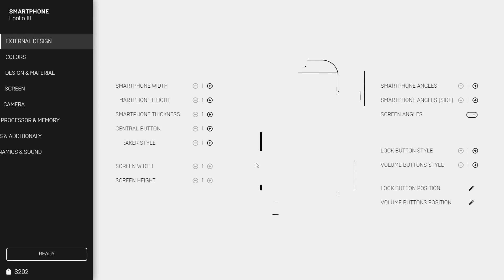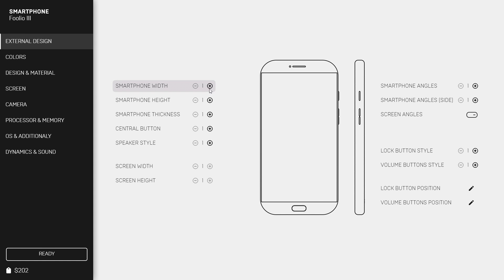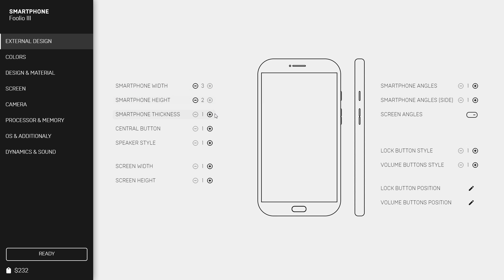We're kind of following the pattern of the Folio. We went Folio II for the two, so this one's going to be the III, which is three. So the Folio Three we're now about to create. We researched the width, so the screen width can go a bit wider too. This phone is actually a lot wider than we've ever done before.